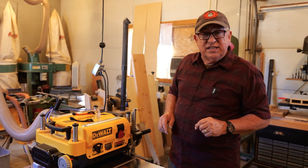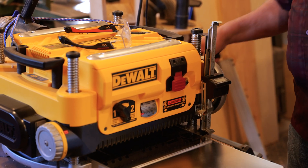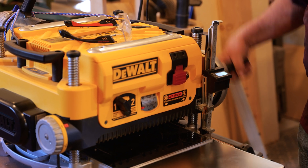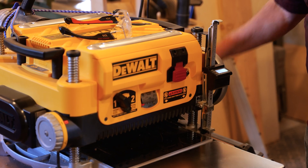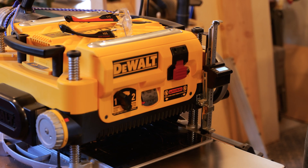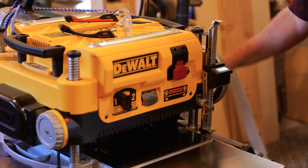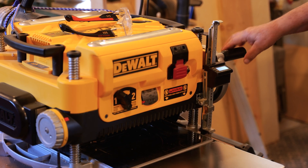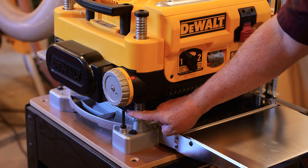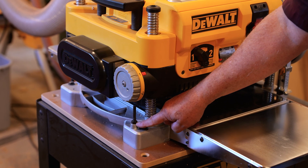Let me show you how easy that is to do. The first thing we need to do is raise the cutter head — that means reversing the handle back like this. I remember it like a pilot flying a stick aircraft: if you push forward, the plane goes down; if you pull back, it climbs. So we're climbing this up out of the way to give it some clearance. Now you can see the stop rod and the adjustment nut on it.